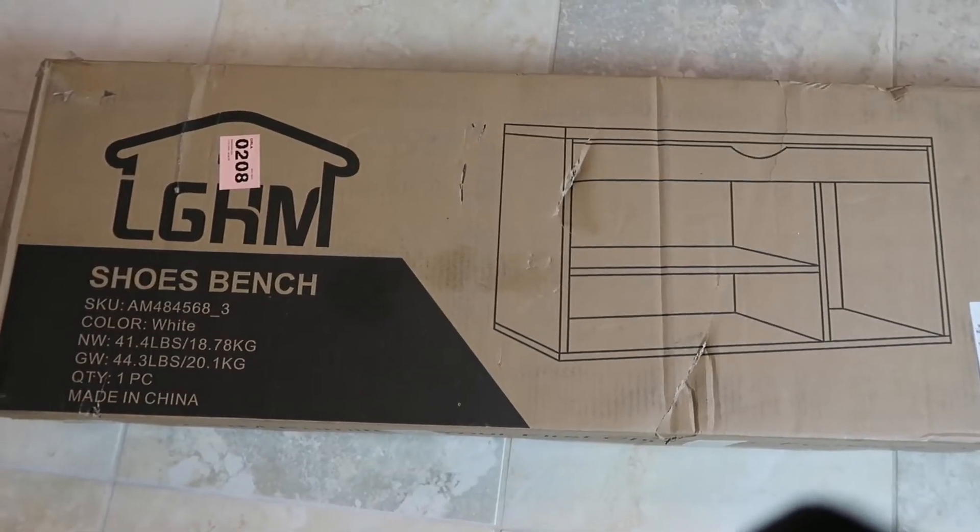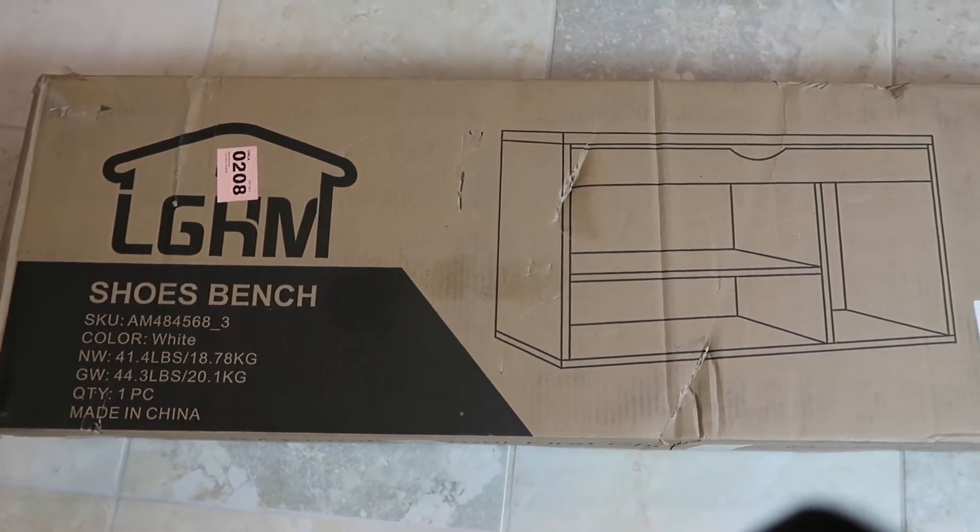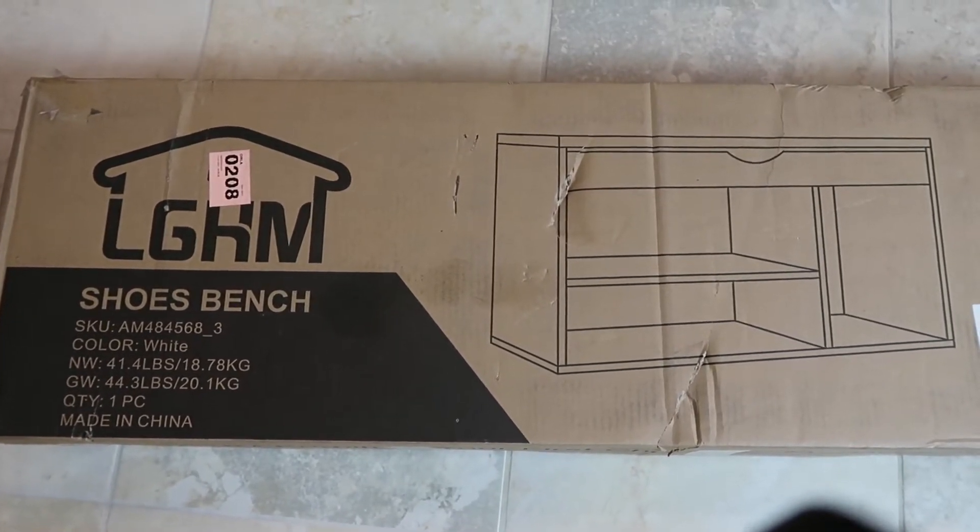So here's a bench I found — let's get started and see how we put it together. I found this on Amazon and will link it down below. Here's the packaging; it got a little banged up during delivery, but I think it's going to be fine once we open it up.